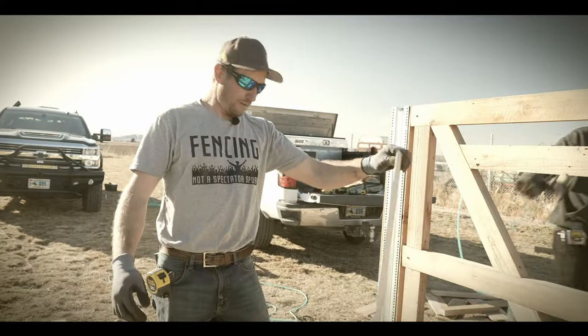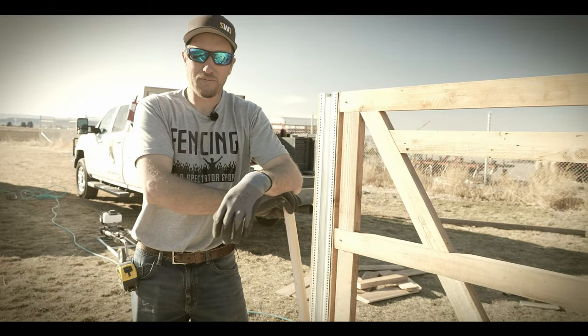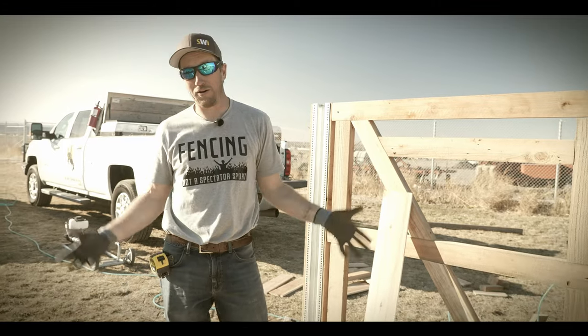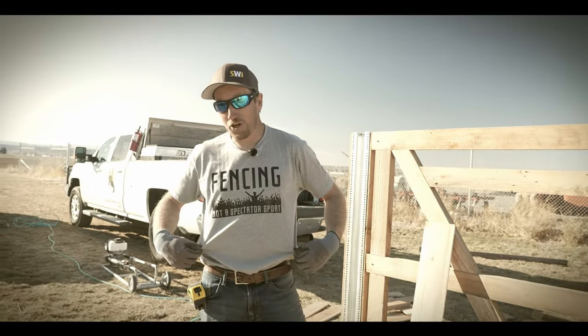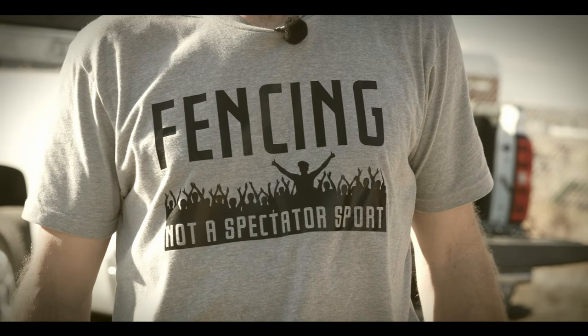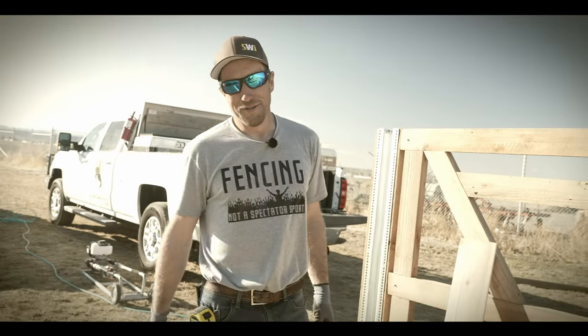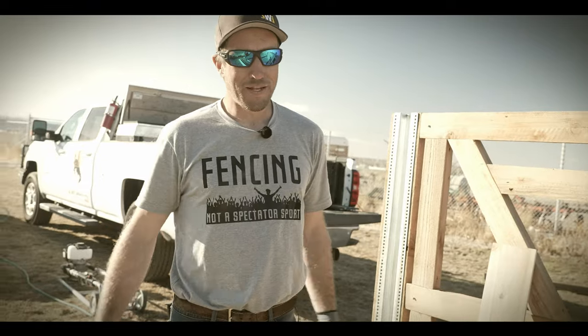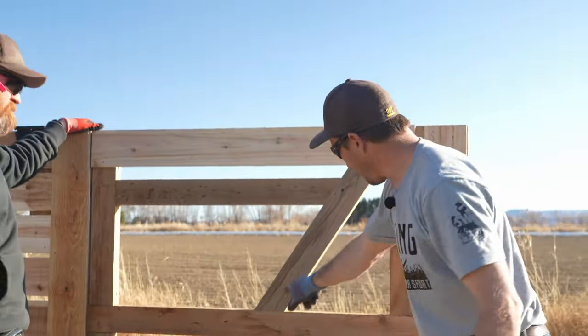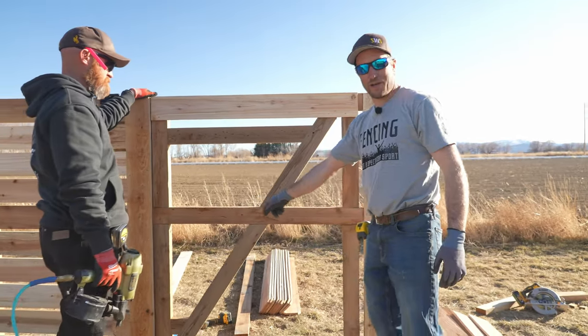Quick note — fencing is not a spectator sport, we do it as a team. If you feel like you need a shirt that says that, see the link below. Now we're going to nail that brace as we go down.